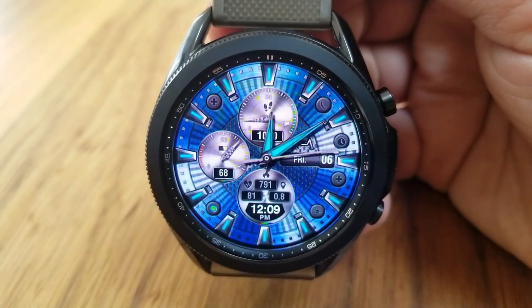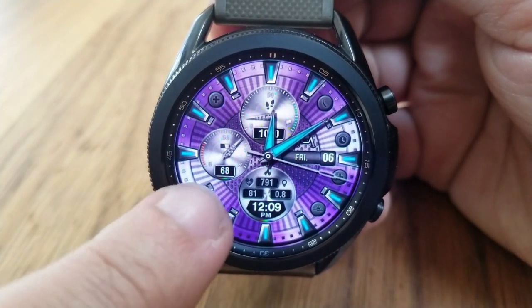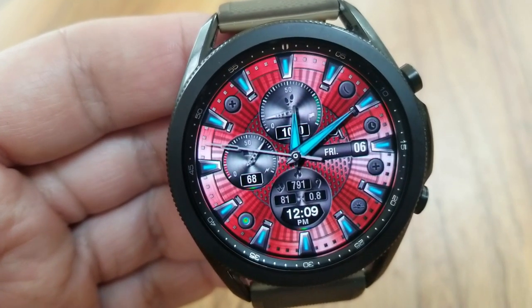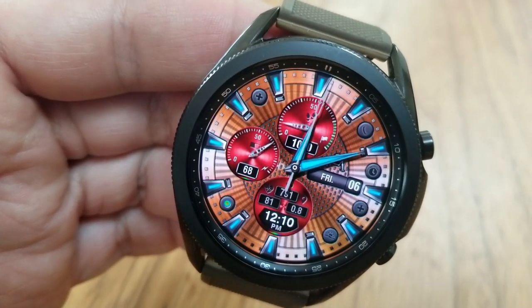For those three dials, you have your total steps count and goal in the top dial, your battery power remaining in the left dial, and then in the bottom dial it shows the digital time along with health-related stats for your calories burned and your last recorded heart rate.